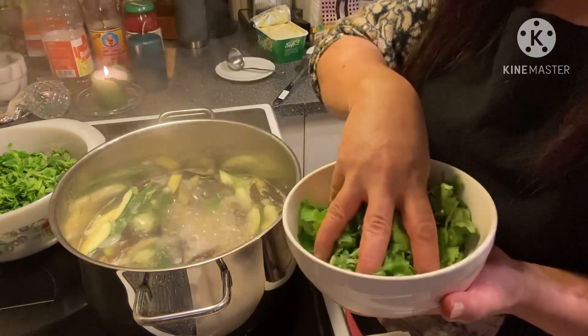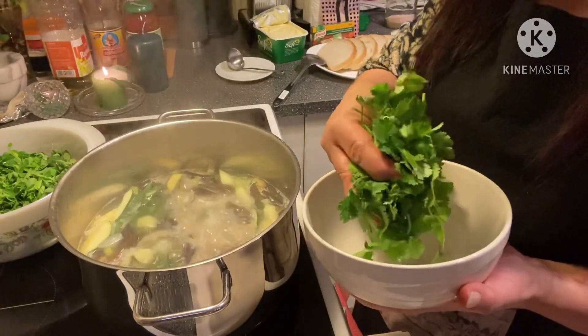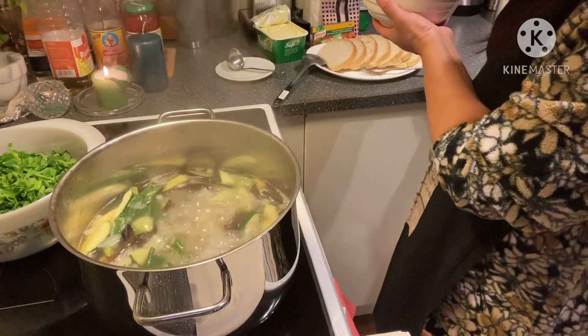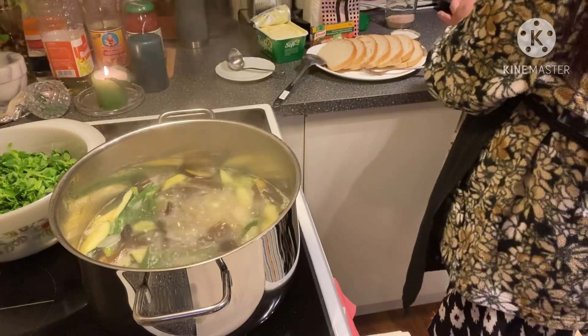I love the coriander — it's also good for our blood.